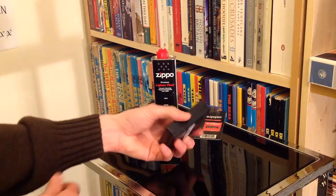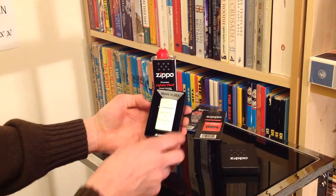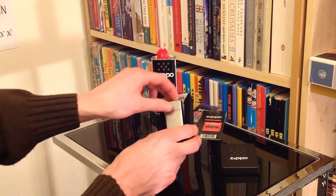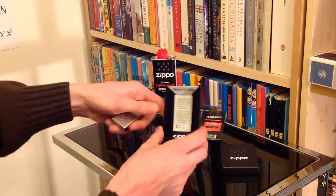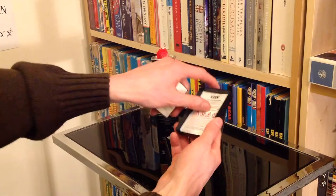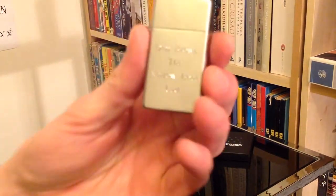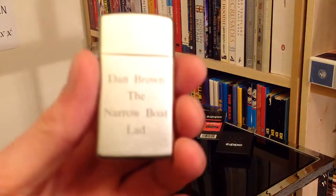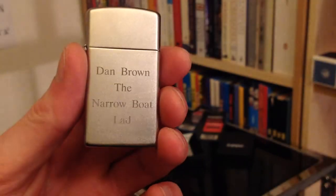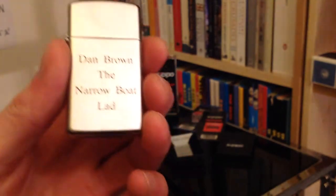It's pretty much what you expect — a box — and when we pop it open, now we're talking. In this case if we just have a look here, there's a little bit of information on the back and you've also got your proper instructions to pull out there. But if we fetch this up to the camera and into focus — hopefully at least — Dan Bryan the narrowboat lad, as you can see engraved on the front rather nicely there.